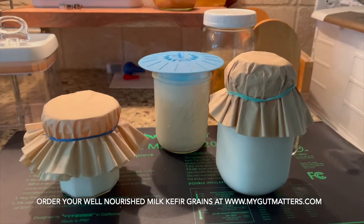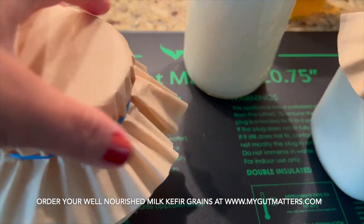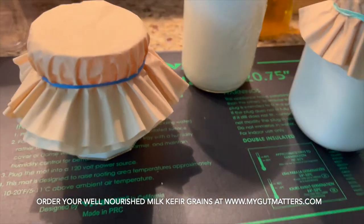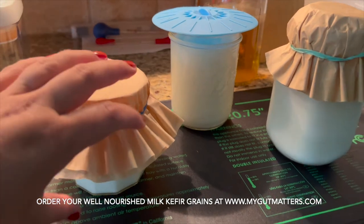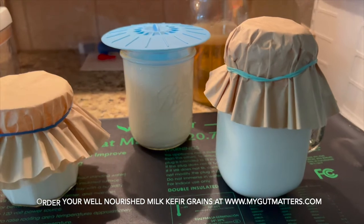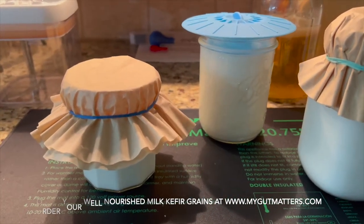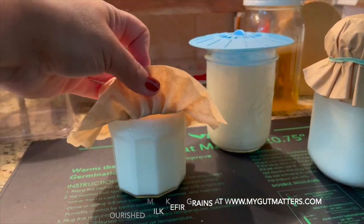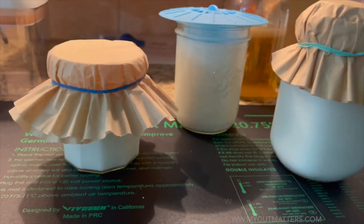This is where I have my kefir — this is traditional kefir. You can use a heating mat like this; I'm not using it right now, but when it's really cold in the house I turn it on and it heats the milk just a few degrees to the perfect temperature. But you don't have to use it if your room temperature is already warm enough. In about 24 hours we'll come back and see — right now it's liquid, but let's see how it looks after 24 hours.